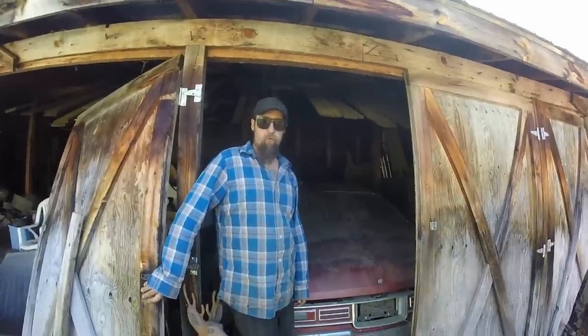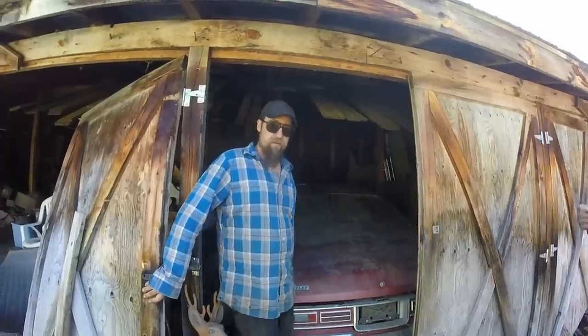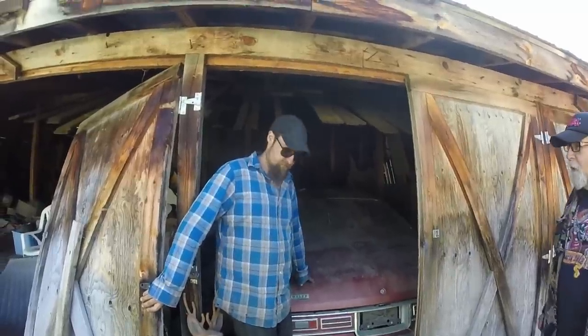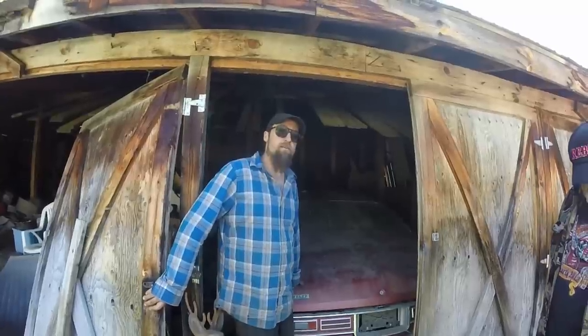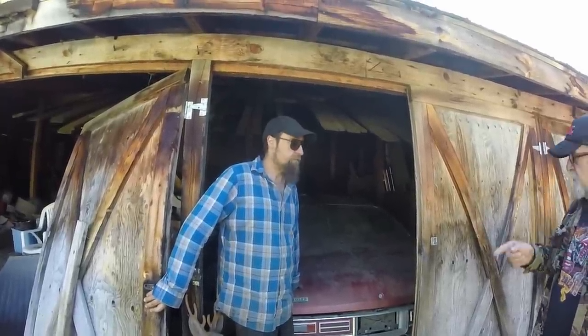Welcome back to Roadworthy Revivals. Today we're back at the old nudist colony and we're going to get this 1972 Impala out of this barn. It's been here for about 22 years. This car, I'm told, has 20,000 original miles on it — kilometers, I think. We'll have to find out when we get in there.